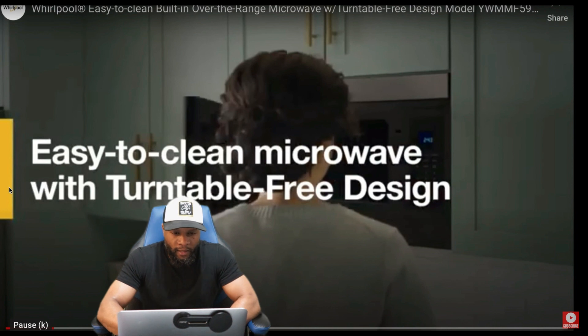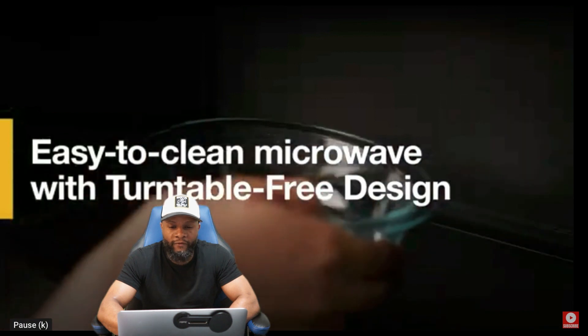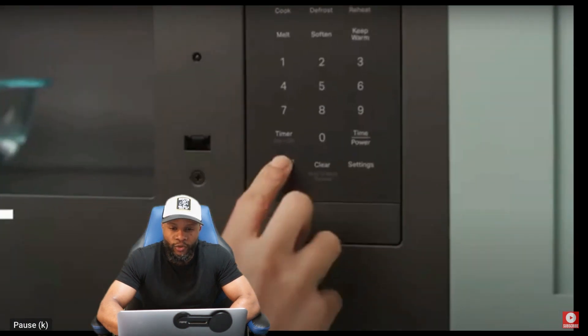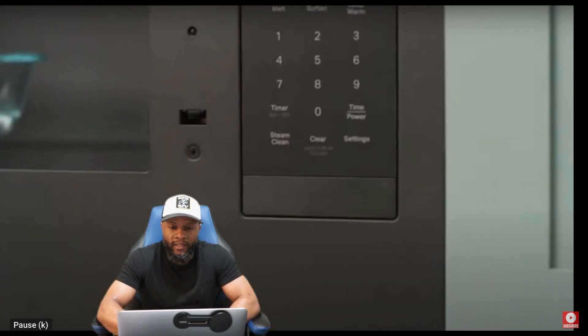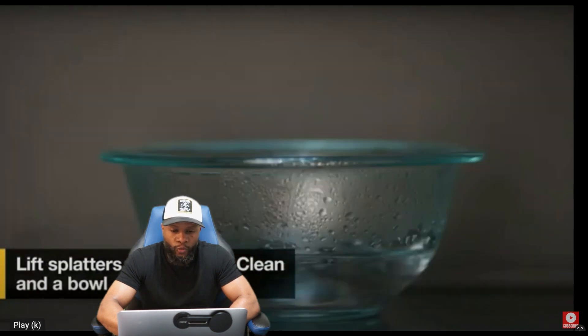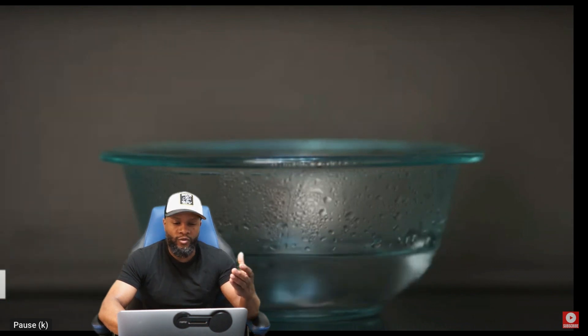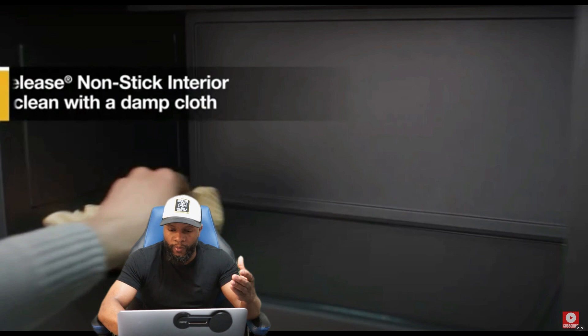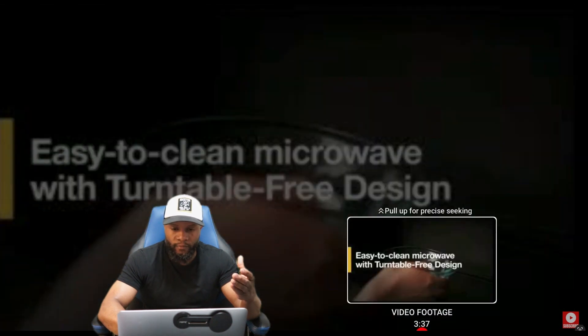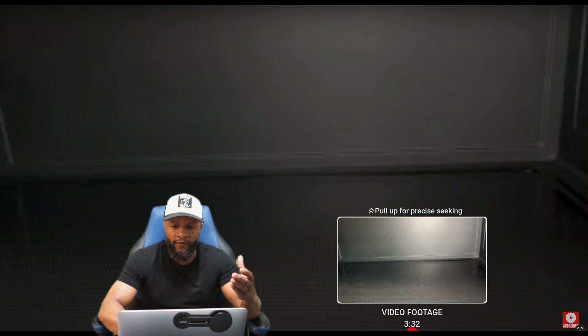You have the easy-to-clean turntable-free design, and there's also a self-cleaning steam clean function on it. On the outside you have plus one, plus five, stop, start, and different options including the open button to open the door. This is the steaming function of the microwave. Let me stop the video there to give a bit more information on the functions and features.